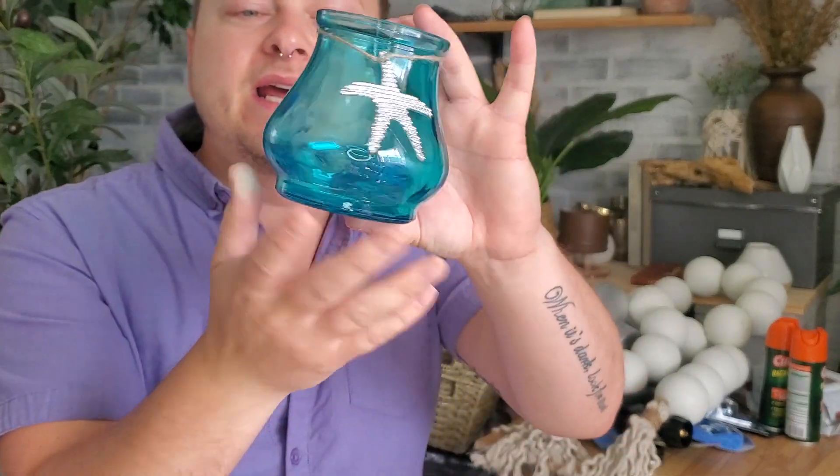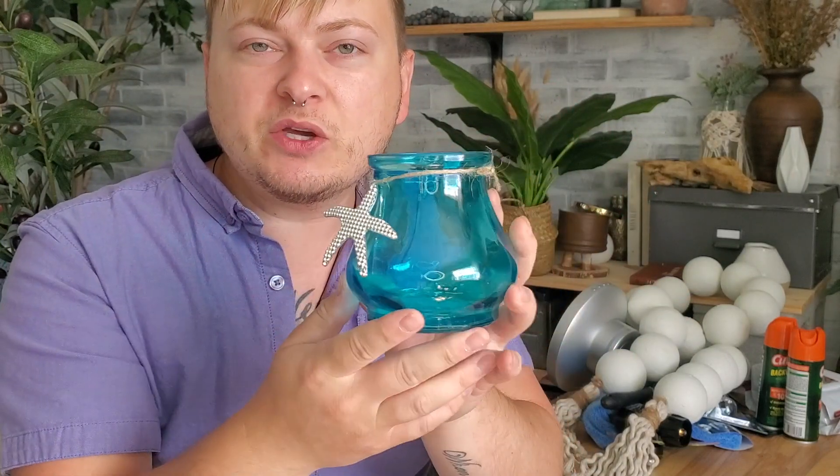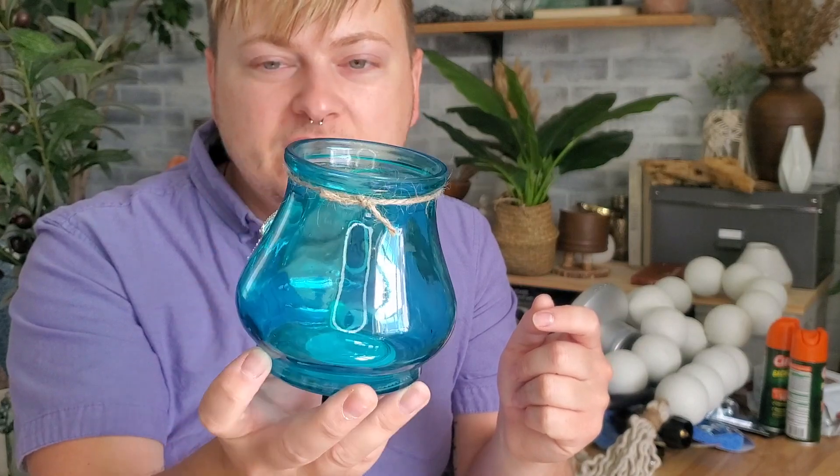My last item from Dollar Tree is this cute little beach jar. This would be cute if you do a beach theme — fill it up with those little glass stone pieces, put a tea light on top. But I don't plan on doing a beach theme; I'll be doing another DIY project with it, so I'm super excited to show you guys that.